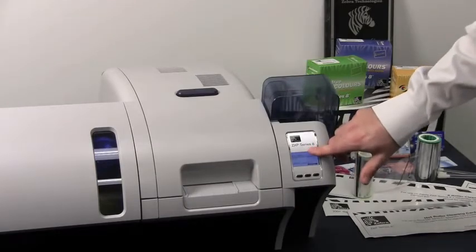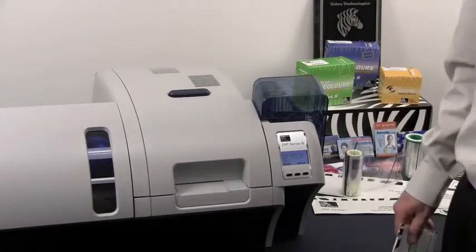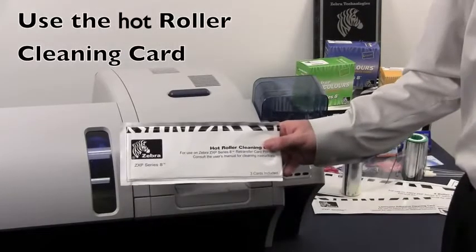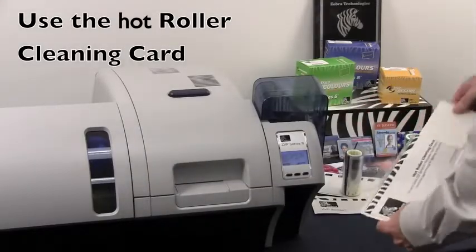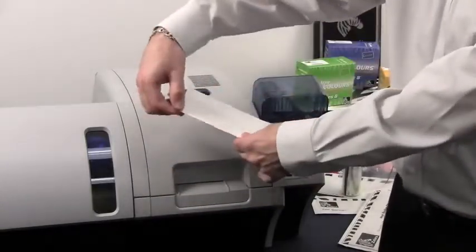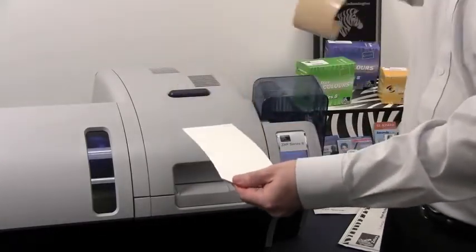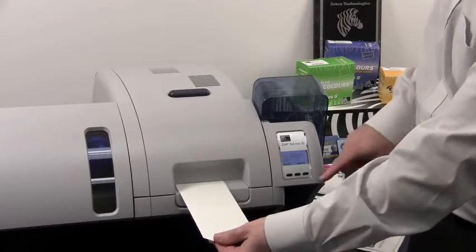We need to wait until the printer has cooled down below 70 degrees Celsius. Now that the printer has cooled down, which can take several minutes, you want to take your hot cleaning roller out of the package. Remove the adhesive from the cleaning roller itself. You will find one tab which is bent — remove the liner from the cleaning roller. Now insert the card into the front feed slot.